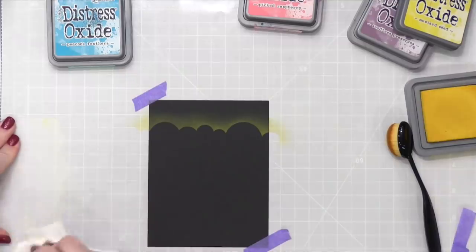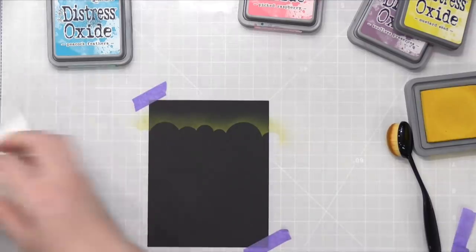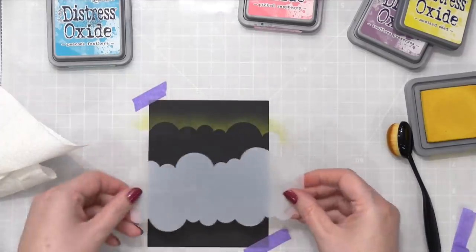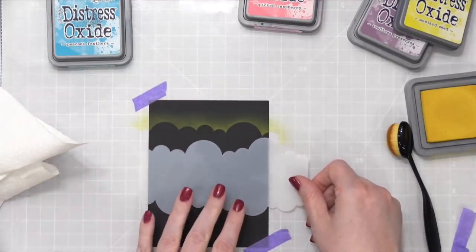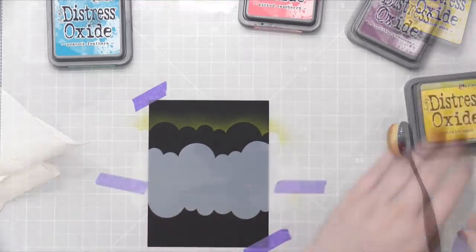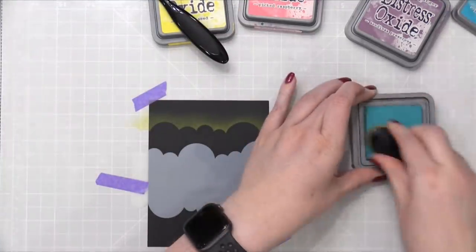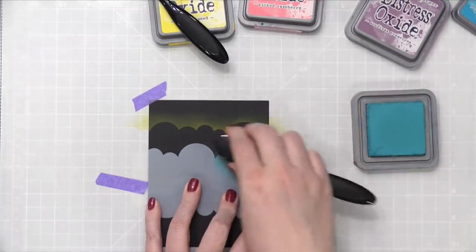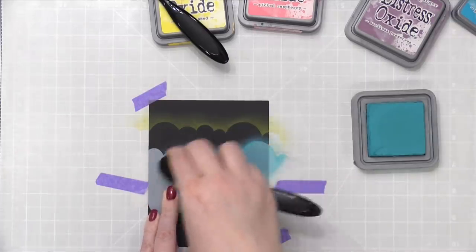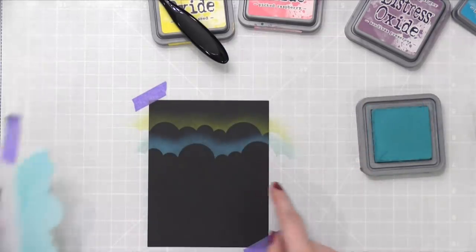I'm also using a paper towel just to dry it off a little bit since that baby wipe was wet. So this was the one I used there. Now I'm going to turn it and position it so that it's a different line of clouds. I'm going to move on to Peacock Feathers, doing the same thing — loading up that brush and then bringing in the color from right below that line.